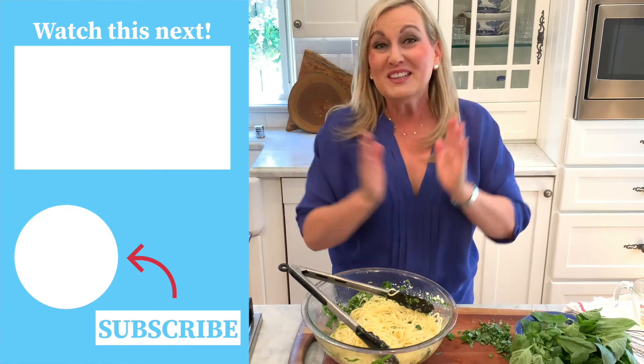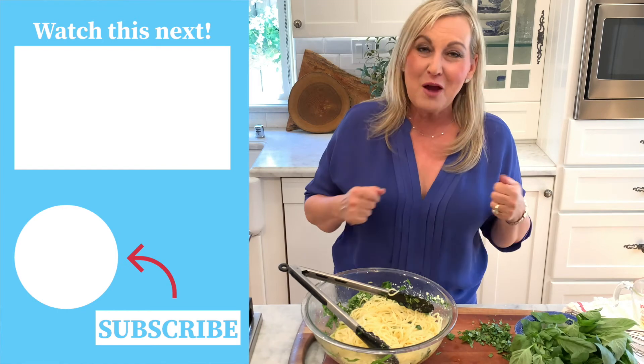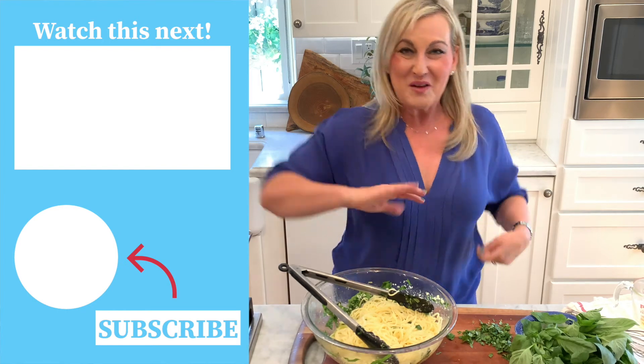Please, you guys, subscribe and like this video. Thank you so much. I appreciate you joining me in Covey's Kitchen. Bye!